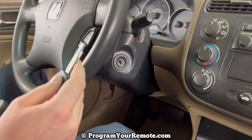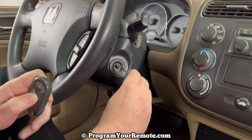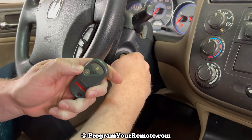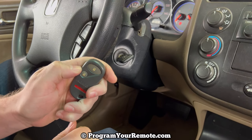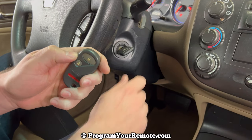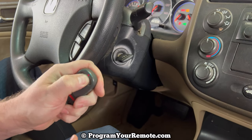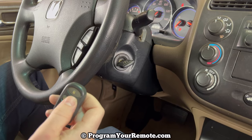Let's go ahead and get started. We'll grab our key, grab any one of our remotes, and we're going to turn the ignition to the two position. Press lock. Turn it to zero. Back to two. Press lock. Zero. Back to two. Press lock. Zero. Turn it back to two. Press lock. The door lock cycled, indicating the vehicle is now in programming mode.